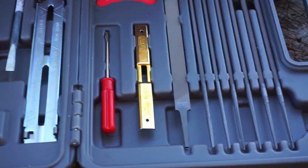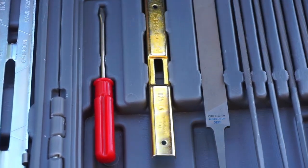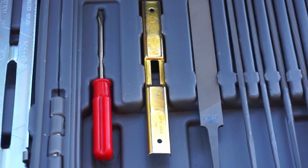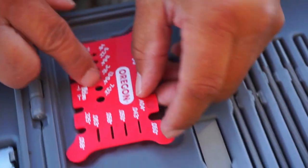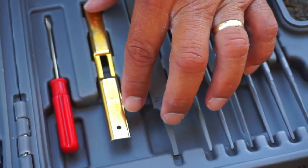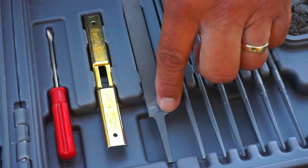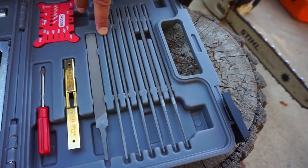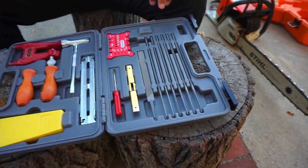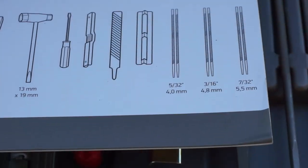This little screwdriver is good for adjustments — on some older chainsaws you could use it for gas adjustment. This is a nice measuring tool to help you figure out the different parts of your chain; I'll use this for figuring out the pitch in a minute. This is a nice tool for figuring out the height of your depth gauge. There's also a flat file for sharpening your depth gauge, and here are your round chainsaw files — 5/32nds, 3/16ths, and 7/32nds. Pretty nice set.